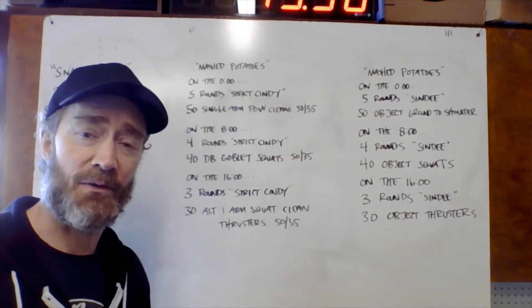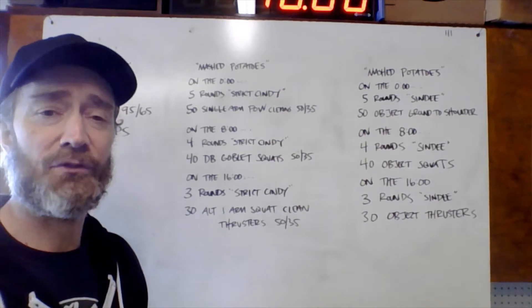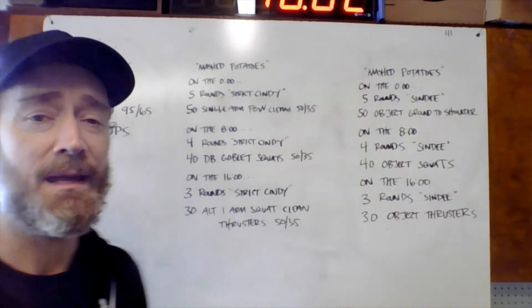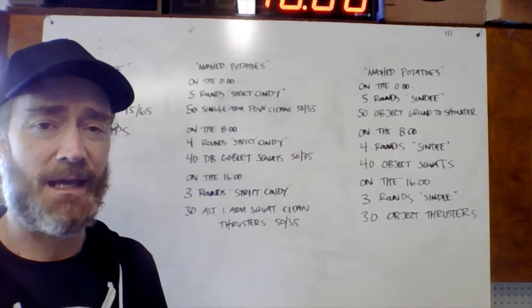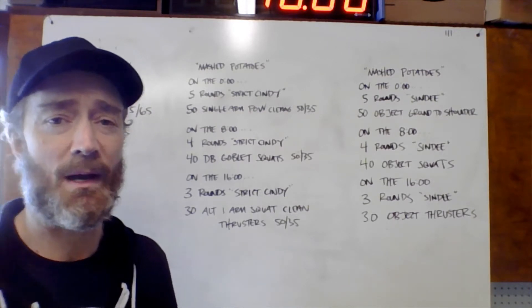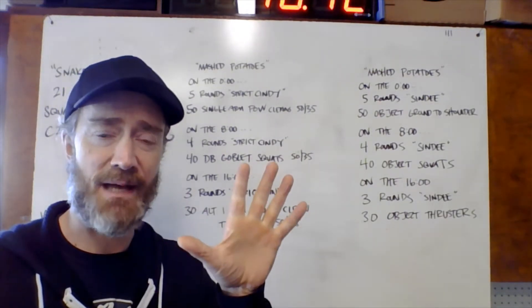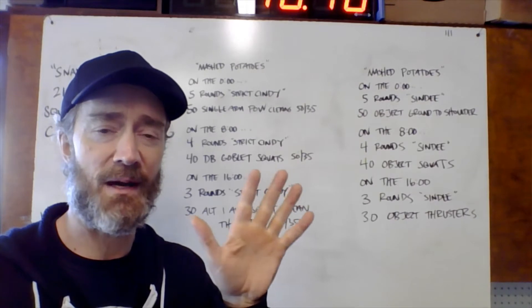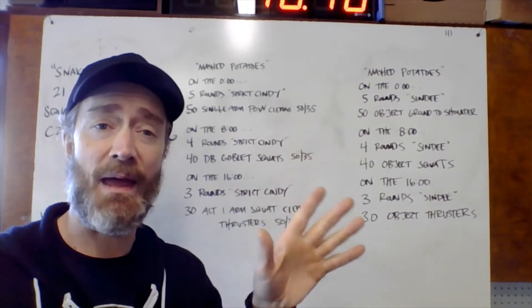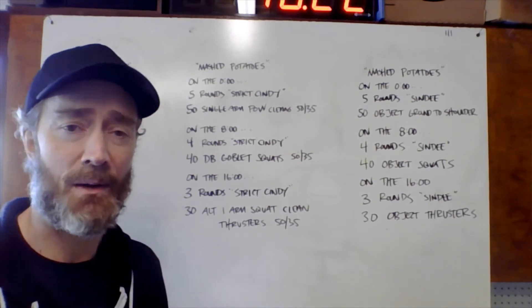First one on the 0:00, 3-2-1-GO. We start with five rounds of strict Cindy — five strict pull-ups, 10 push-ups, and 15 air squats — five rounds. Then immediately you're going into 50 single-arm power cleans with a dumbbell.